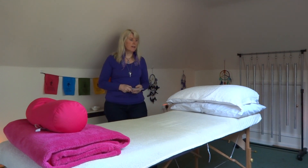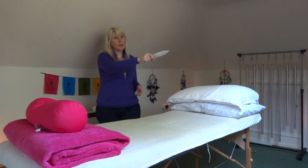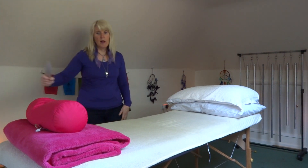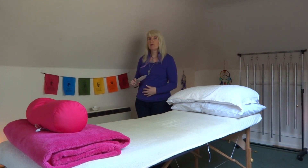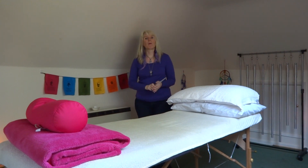If you want to do it on a client, again go from the top to the bottom, then wipe it off, and come back to the top and to the bottom. If your client's standing up, just have them standing in front of you and come down their aura and wipe it away.